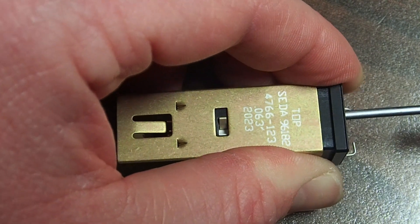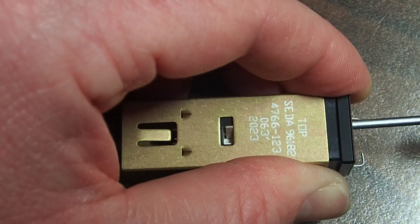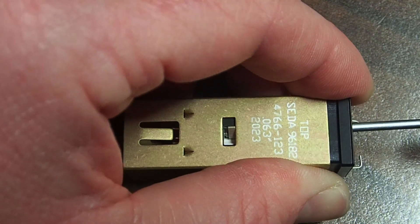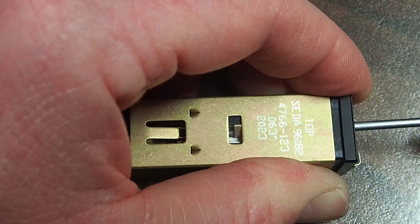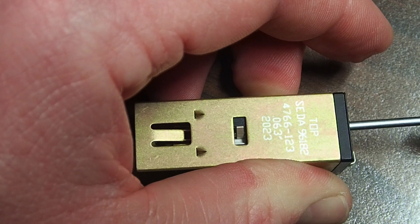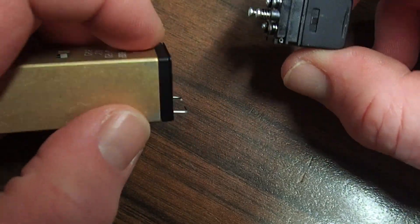This is what it looks like — obviously not in the aircraft, just on the table so you can see. When you're screwing those tiny silver screws back in, that paul assembly lifts up and then pulls the whole switch assembly into the holder.